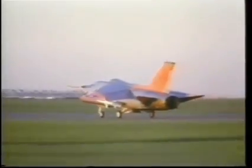During the fly-offs, though, it was beaten by the inspiring McDonnell F-4 Phantom.